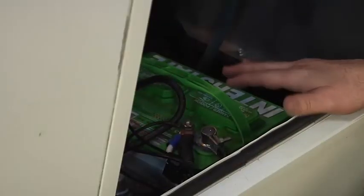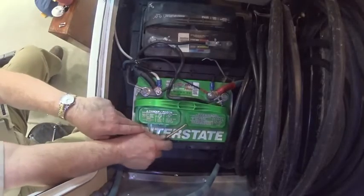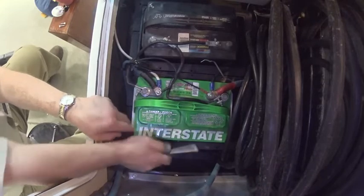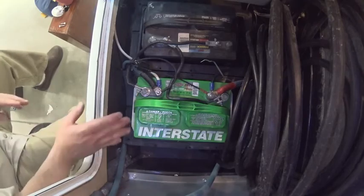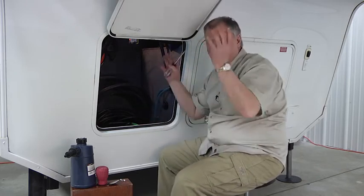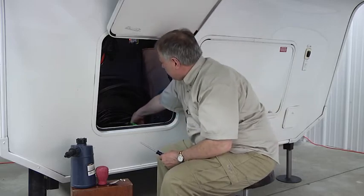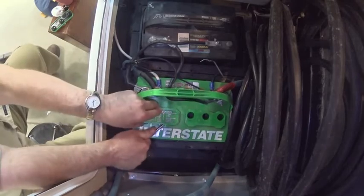We've got two lead-acid 12-volt batteries hooked in parallel to each other. These caps in here — we're just going to pry them up a little bit. Since I'm working with fairly clean batteries I'm not wearing safety glasses, but you might want to wear safety glasses if they're really corroded. Be careful popping these lids off — they may fling acid up.